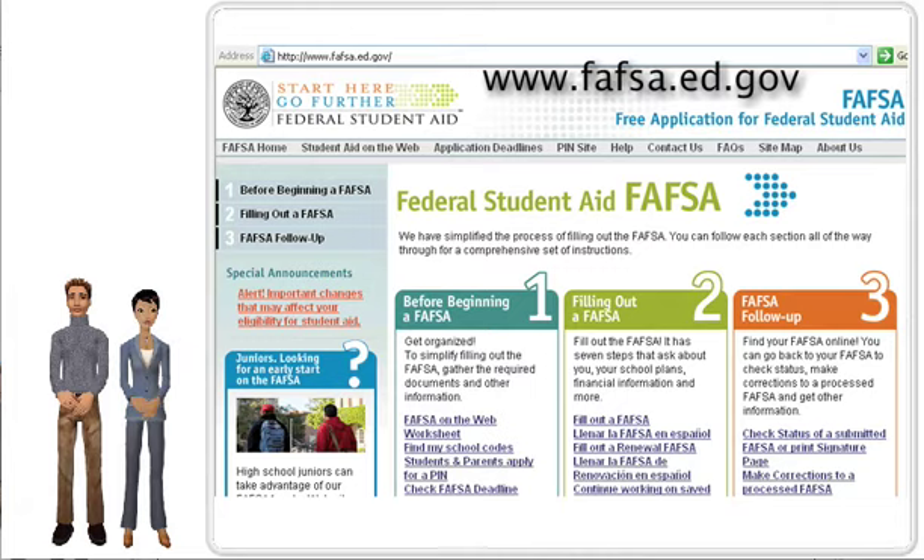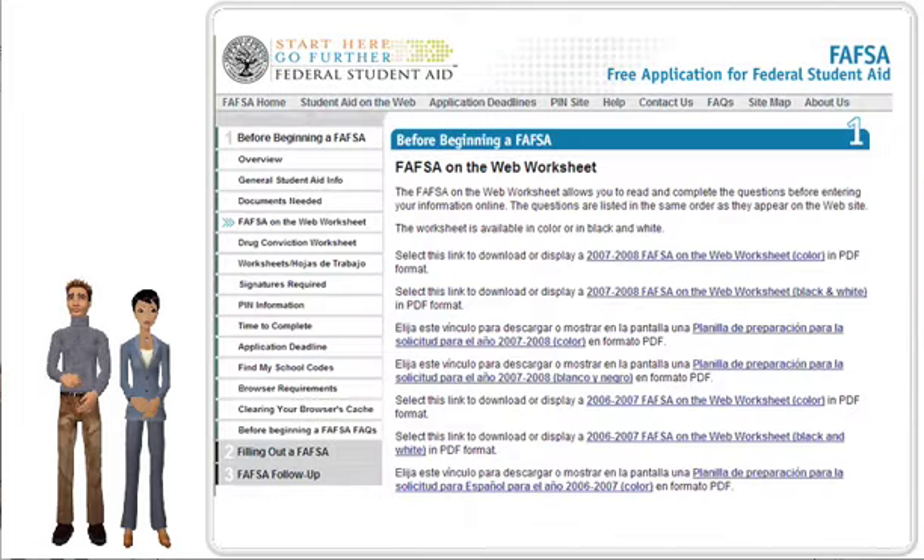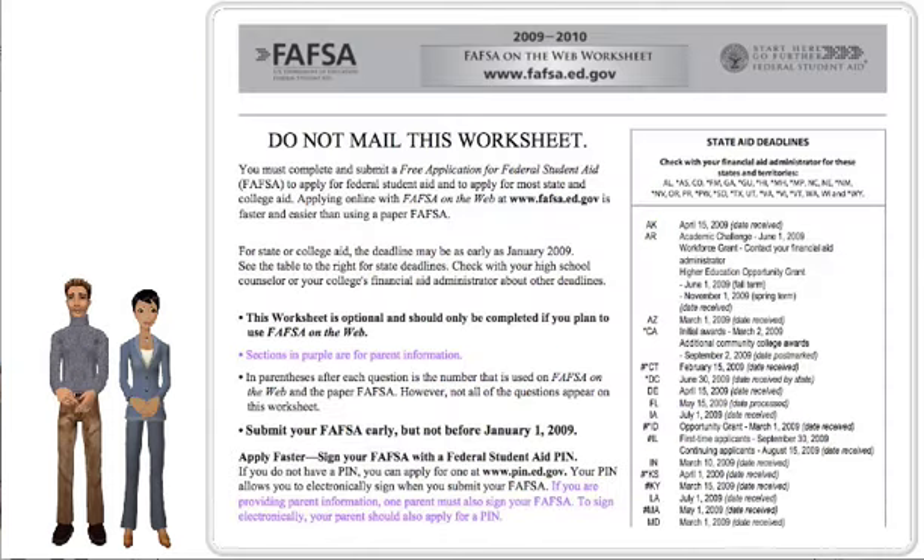Once you're at the site, click the FAFSA on the Web worksheet link, and then click one of the 2009-2010 FAFSA on the Web worksheet links in either English or Spanish. There are five sections to the worksheet, so make sure you print out all five sections. And again, if you can't print out the worksheet, you can also obtain a copy from your campus.